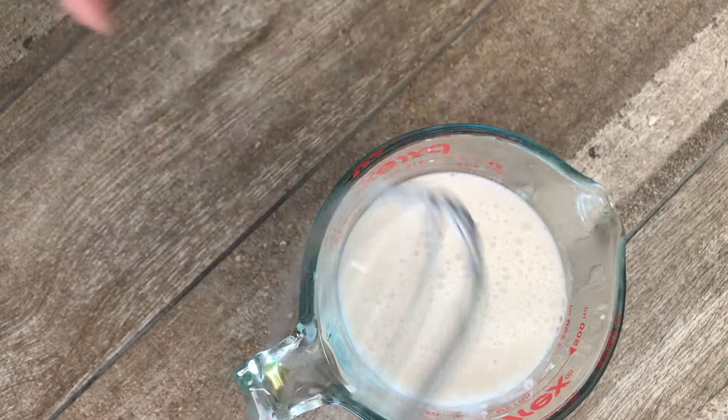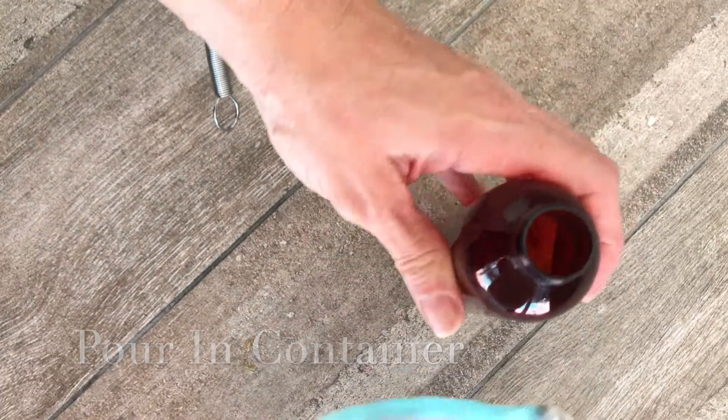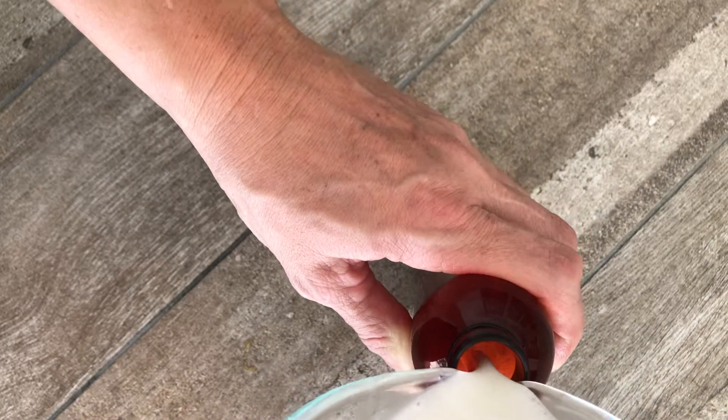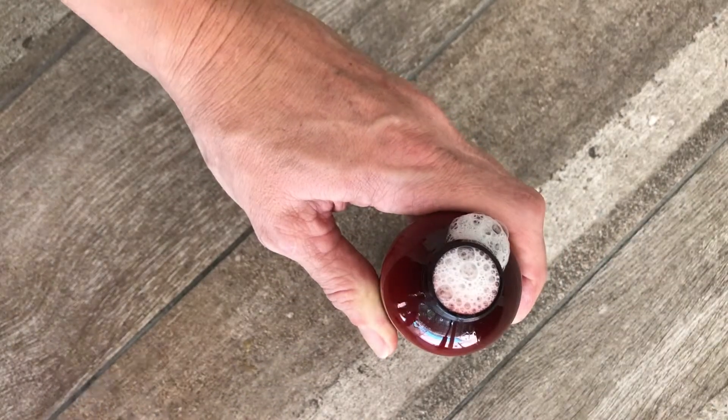You pour it and mix it all together. Using a pourable spout, you can pour it into your container of choice — it can be an old shampoo bottle. And just like that, you are all finished.